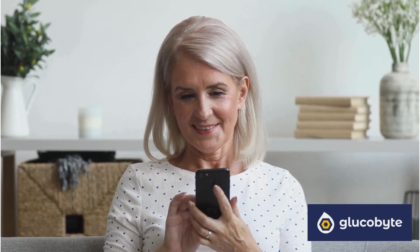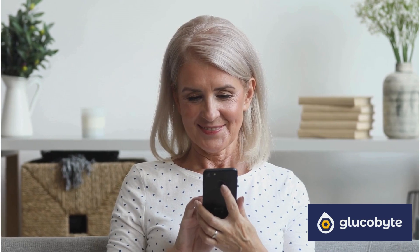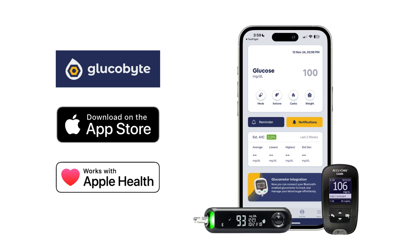For more support, check the links provided in the description below. Thanks for watching. Enjoy seamless, automatic data transfer with Glucobyte for better glucose monitoring every day.